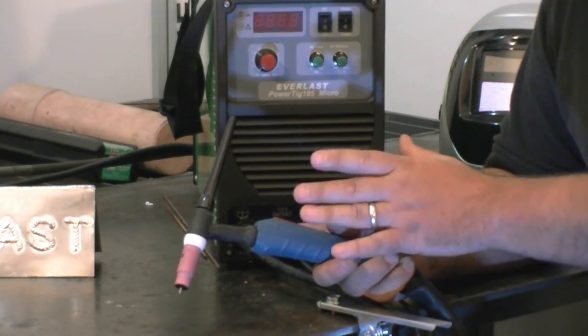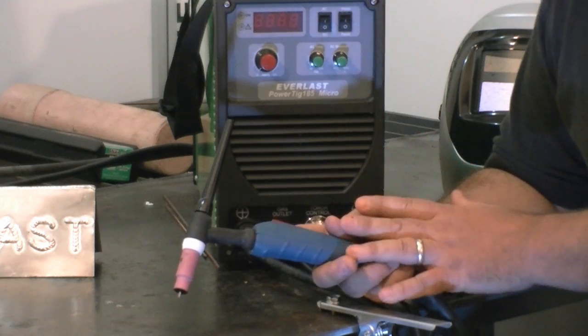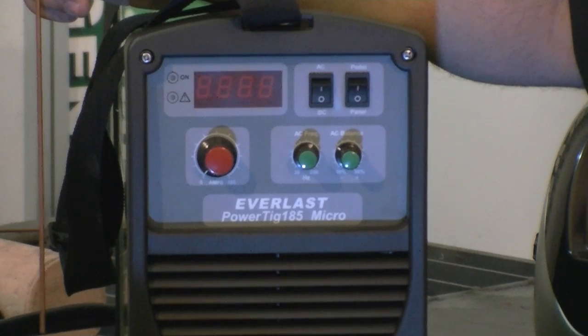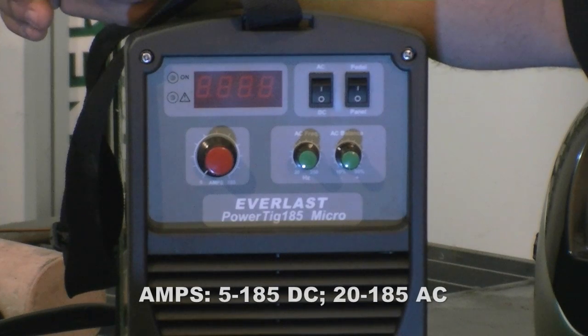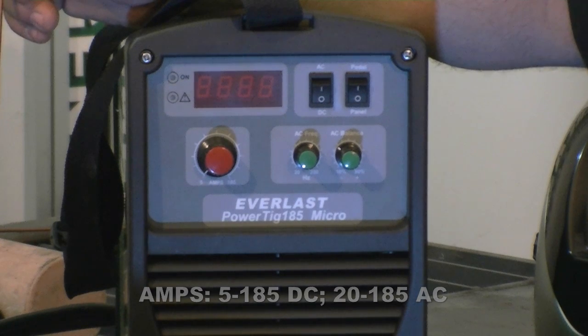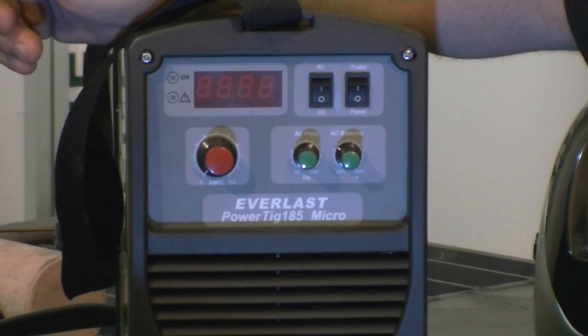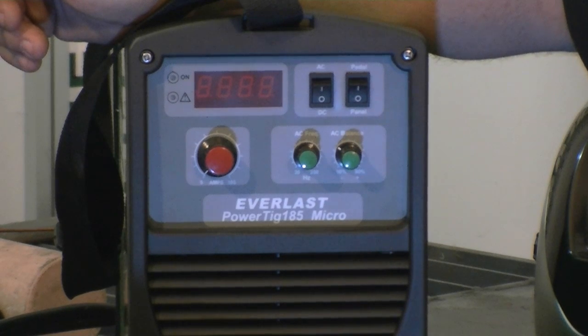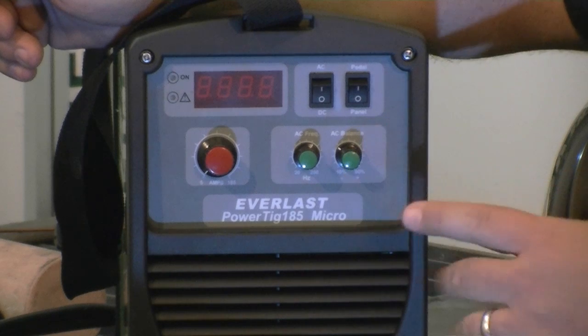It's a basic unit, but very sufficient to weld anything given enough practice. The machine is from 5 to 185 amps — that's a wide range of control. A 5-amp start is really easy, with very fine control at 5 amps. High frequency start is included — no lift start on this machine. As you can see, we have the AC frequency control and AC balance control.